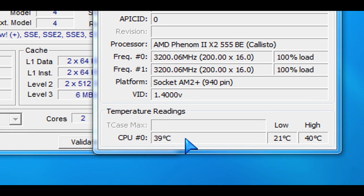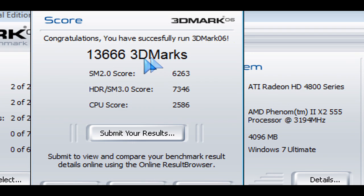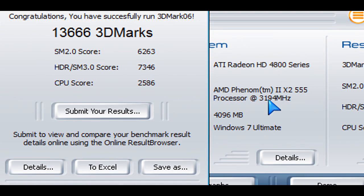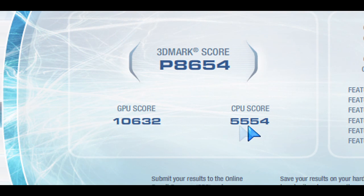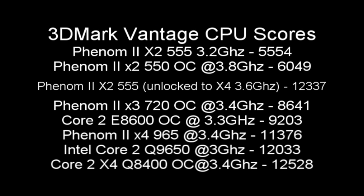If I had an even better CPU cooler or water cooling, you can imagine the results. Looking at some benchmarks, starting with 3DMark 06 — we're looking at the CPU score here, not benchmarking the video card even though it's a 4870. In 3DMark Vantage the score is 5554, which ranks quite low compared to other CPUs. But as soon as I overclock it and unlock the two remaining cores to make this a quad-core, it blows all of those CPUs away.